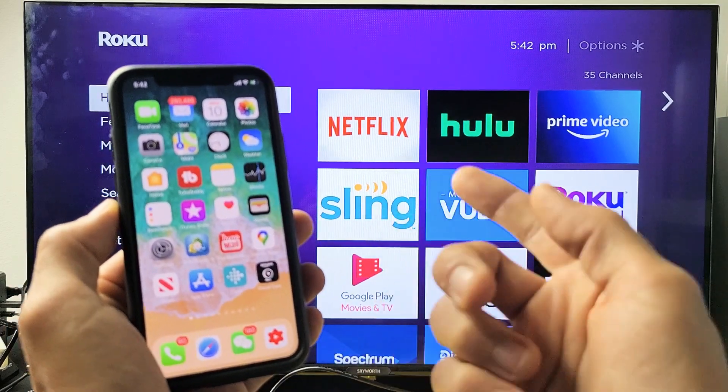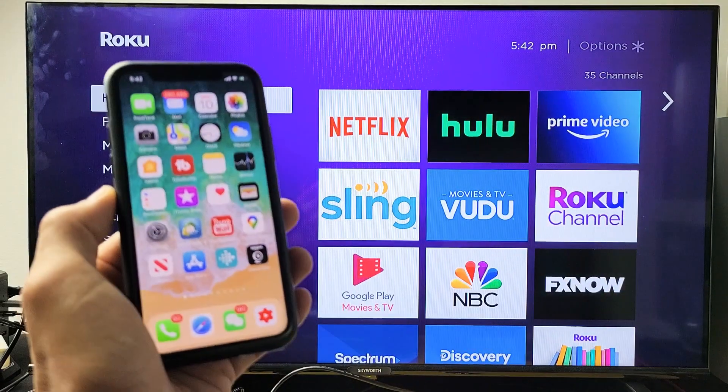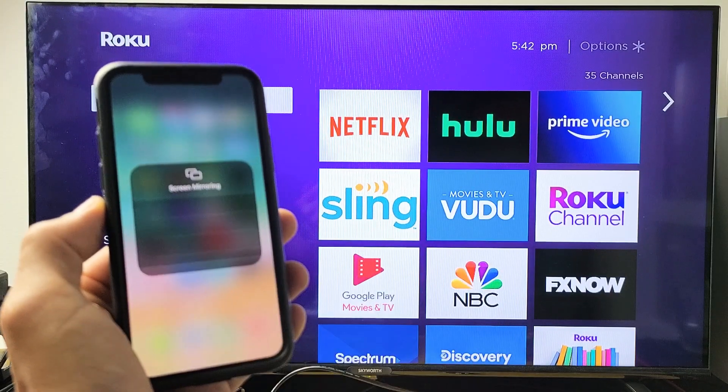On the iPads, just see if you can swipe from the top right down, or from the bottom and go up. Anyway, for this iPhone 11 Pro, it's going to be top right-hand side, slide down. I see Screen Mirroring right there. Let's tap on that.